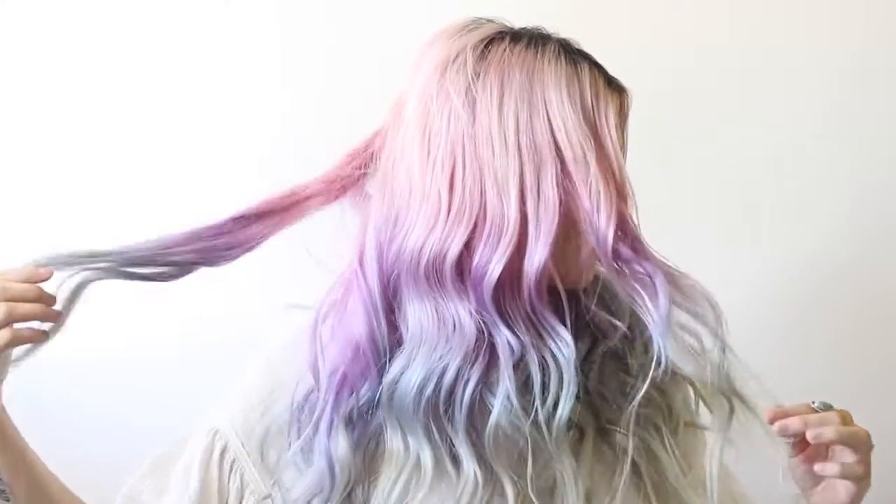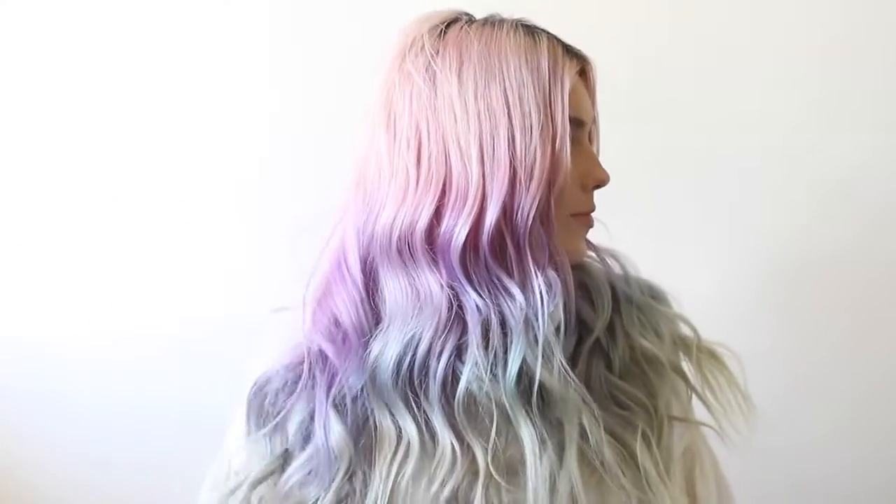And there you have it — the perfect waves with Bombshell extensions. These are my everyday waves, I absolutely love them, and I hope you guys enjoyed this tutorial. Thanks so much for watching! Bye!